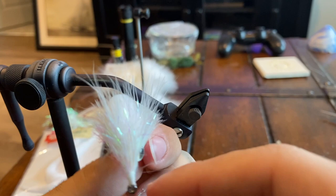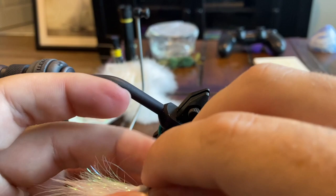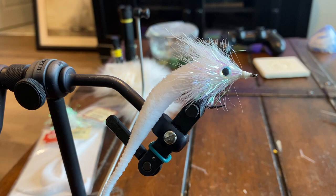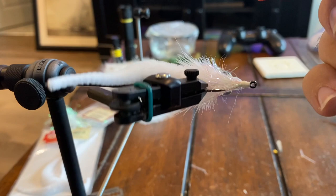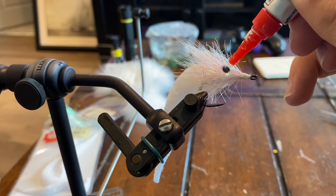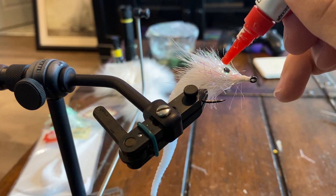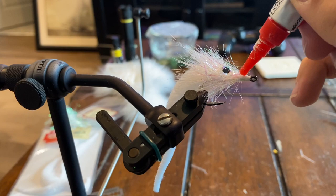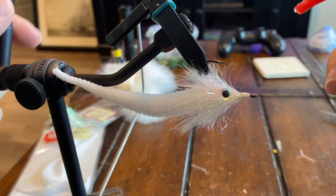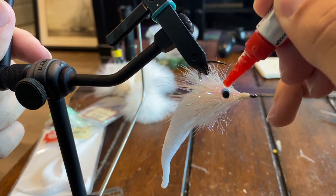Once you have your eyes in the spot that you like them, come in and have the vise hold it for us. From here I like to use super glue — you can use UV epoxy instead, but I feel like super glue just really sticks everything together. Either one will work. We're going to come in and kind of stick the eyes to all the surrounding fiber, and also get the nose of this fly super glued. Make sure you like your eyes one last time, then do the exact same thing on the other side, sticking those eyes to all the fiber surrounding it.